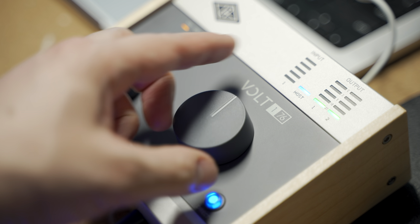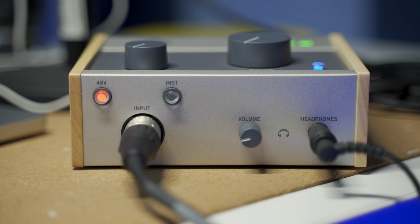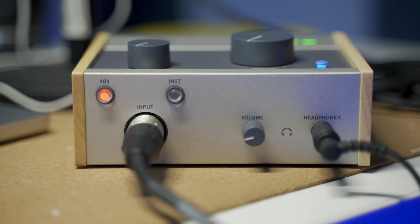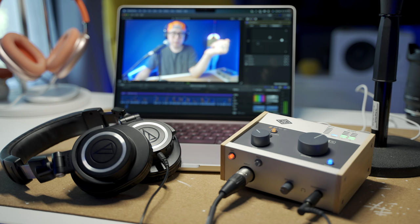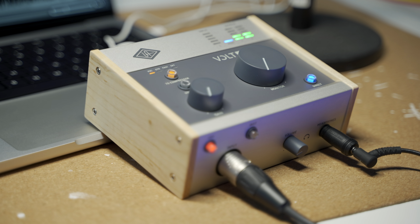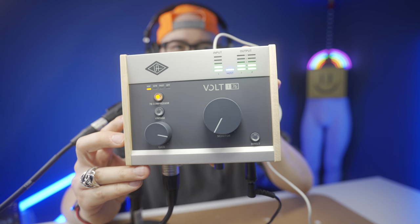I like that the main monitor dial and the gain knob for your input are both on the top of the device. There's also a really beautiful headphone jack on the 176 that I could use for really clean, loud, and precise audio monitoring — and also Apple Music lossless. If you watch my channel, you know I love Apple Music lossless audio, and this 176 is so clean that the headphone jack alone could be another reason to get this machine. The knobs feel really solid, and I love these meters — really easy to read and very precise.